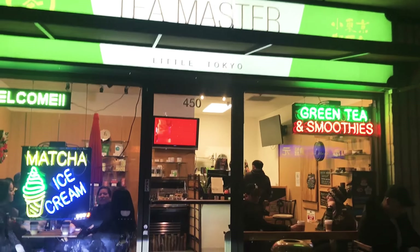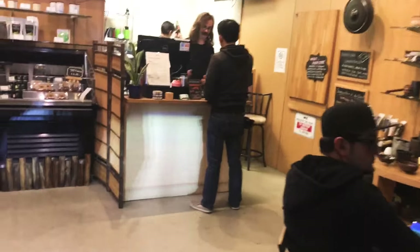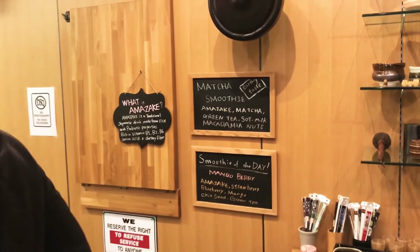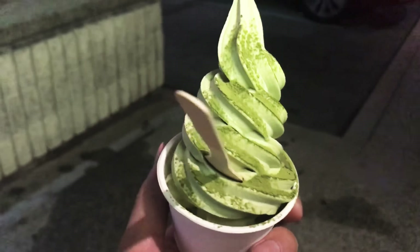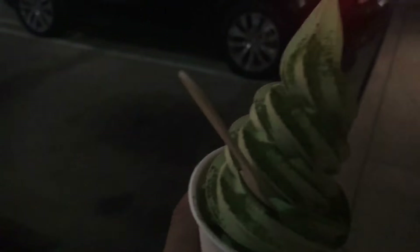We wanted green tea ice cream, so we go to Tea Masters to get green tea ice cream — the best in town. The matcha, the matcha-ness. Here it is, the famous matcha green tea ice cream. This just melts in your mouth.